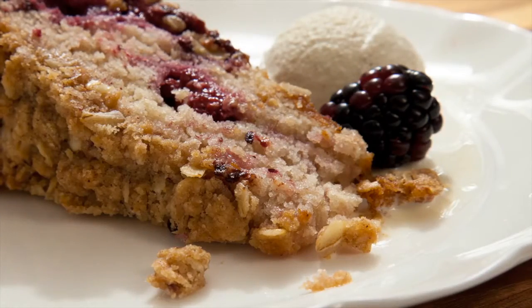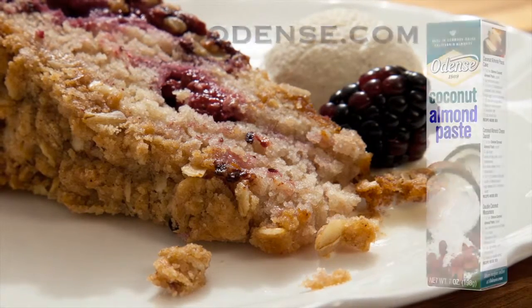Doesn't that look good? Get the recipe at Odense.com.